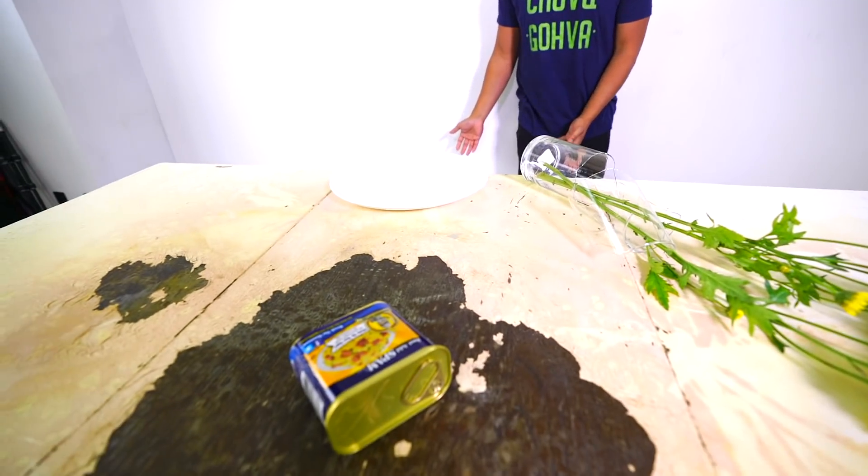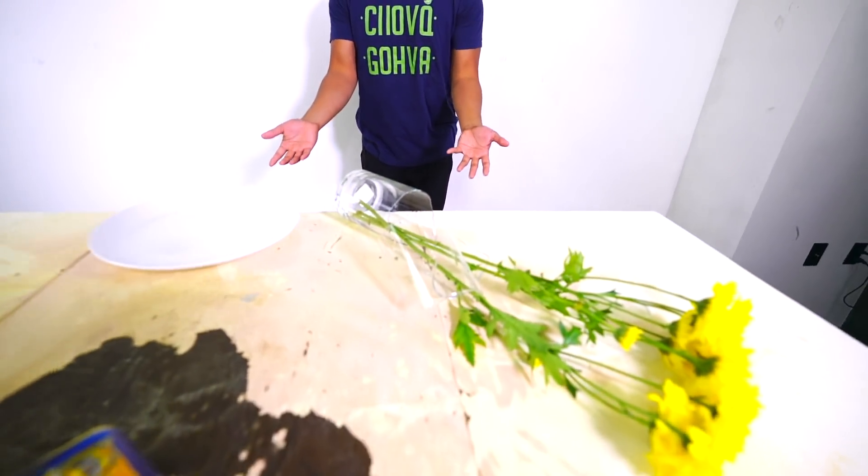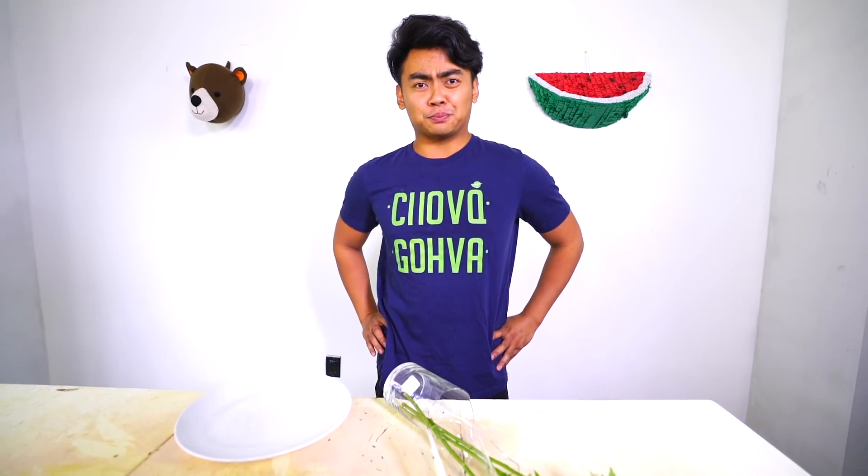All right, I did good — at least it didn't fall on the floor. Instead it just fell on this disgusting table. I think I give myself some points for that just because it didn't fall on the floor. Maybe I should get someone else to try it.